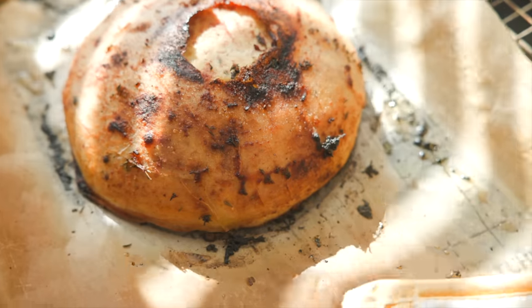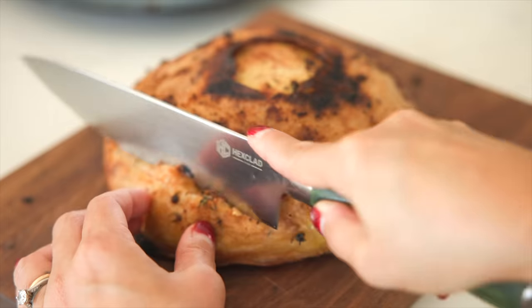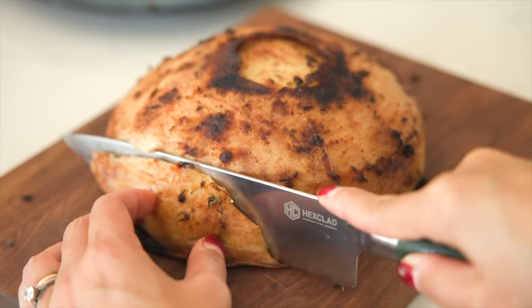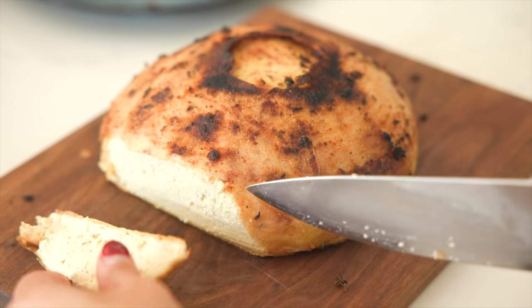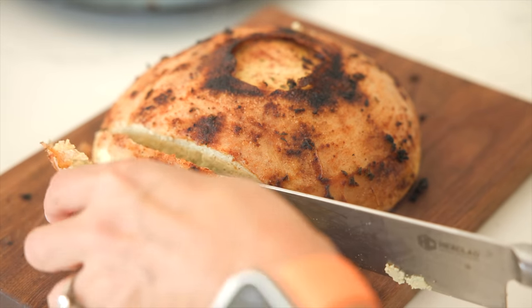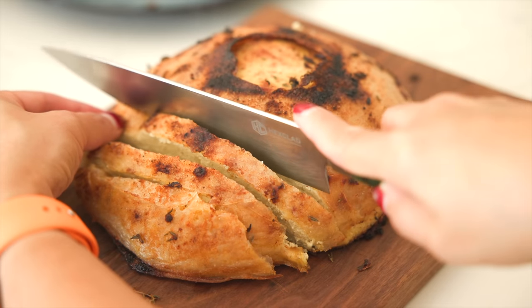Here's my roast tofu. You can tell I burnt it on the top because I got super impatient and I jacked up the temperature — don't do that. Just leave it at 400 degrees Fahrenheit. But isn't it so cool how it cuts and looks just like turkey?